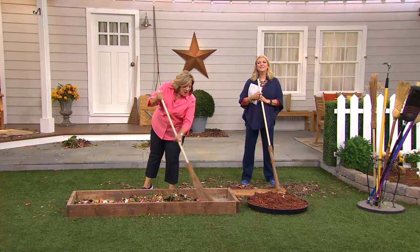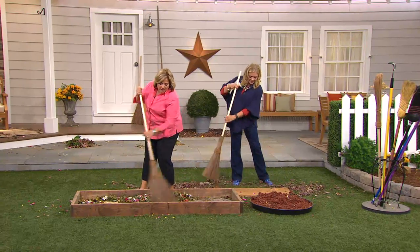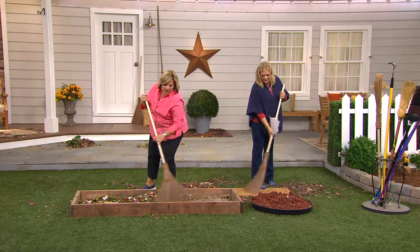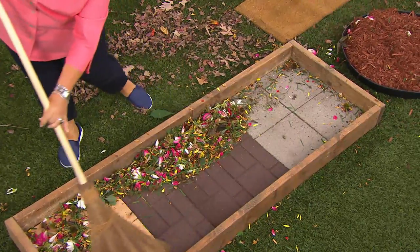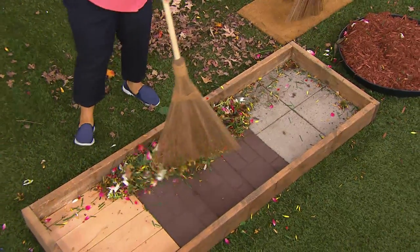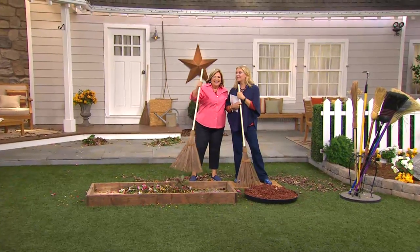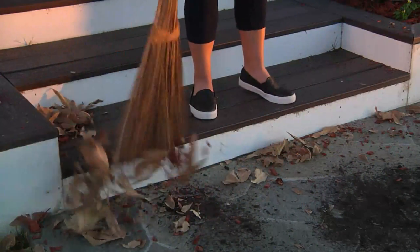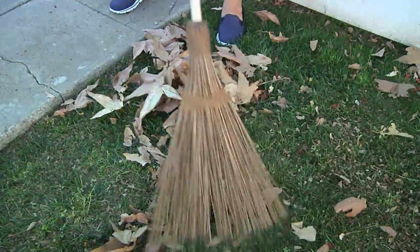Happy sweeping! I cannot stress how fabulous this broom is — it gets into every nook and cranny and just gets the job done. It works — that's the bottom line. It is the original outdoor coconut palm garden broom. Over 1,000 of you have dialed in; we don't ever remember it being on easy pay, and today is the only day this month you'll get that choice.